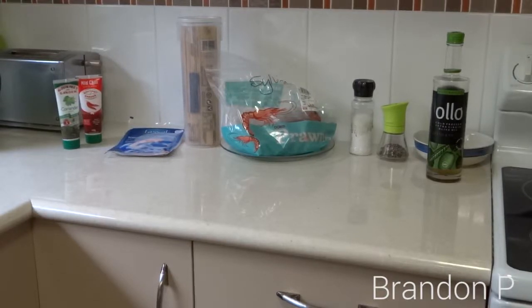Hey guys, welcome to another video. Today we are cooking, as it says in the title, garlic prawns — garlic prawn pasta. And I've forgotten to get the garlic out of the fridge. I'm so professional.